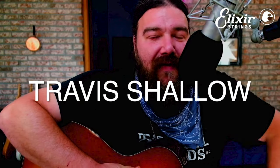Howdy folks, Travis Shallow here — big thanks to Performer Magazine and Elixir Strings for reaching out. I want to show you how to play a song today.